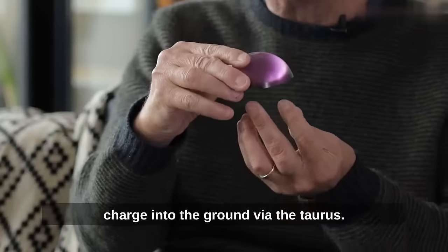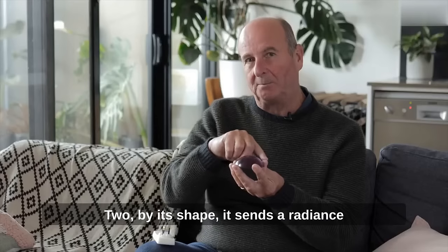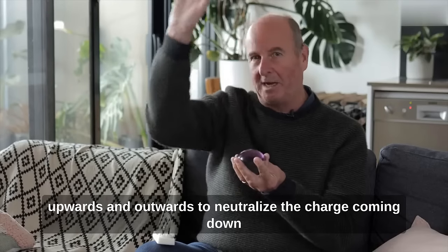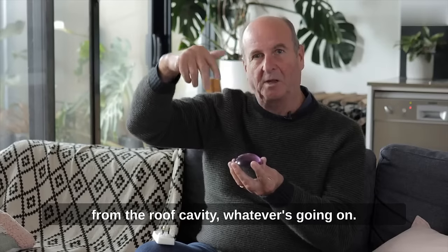The Stelladome — how it works is: first, it sends a charge into the ground via the torus. Second, by its shape, it sends a radiance upwards and outwards to neutralise the charge coming down from the roof cavity, whatever's going on.